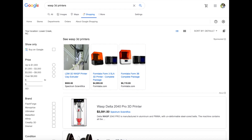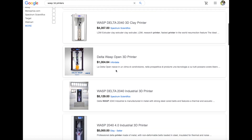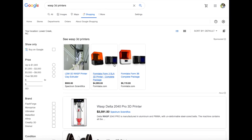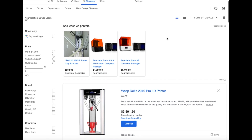The next printer on the list is Wasp 3D printers. They make Delta printers as well, but these are not very budget-friendly or hobbyist-type printers. As you can tell by the price point, these are more for industrial or small business consumers. It's probably a good quality printer, but for this price point it's not very effective for hobbyists.